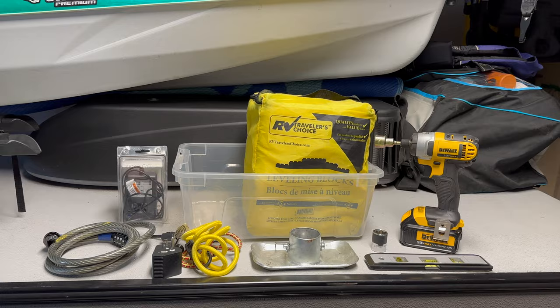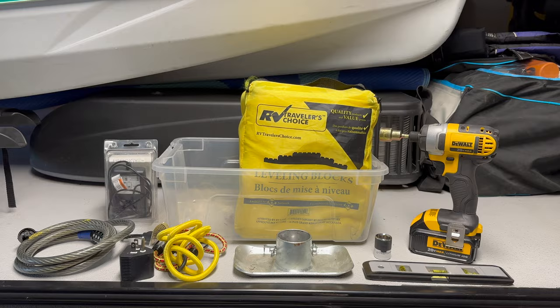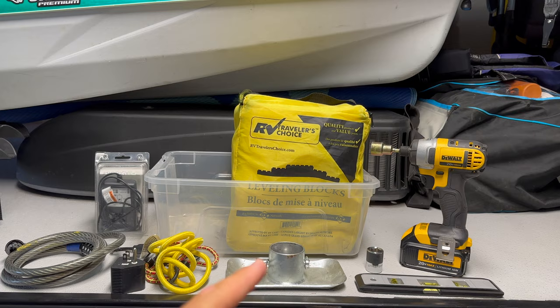An example of a bin that always stays in the car: it has our wireless brake controller, bike block, bungee cords, leveling blocks, the plate we use to keep the camper level, a level, and the impact driver that lifts the camper up.